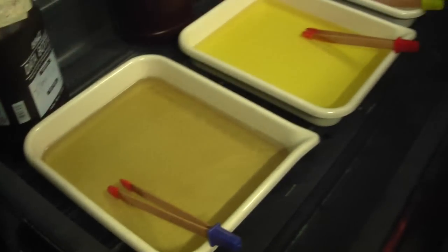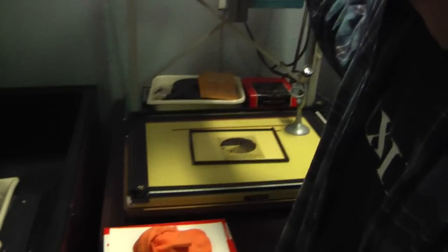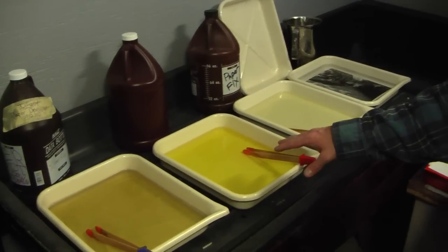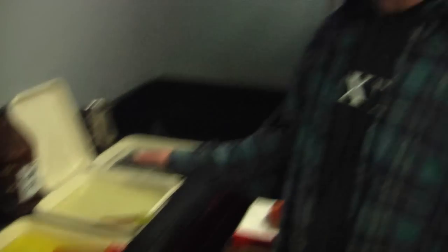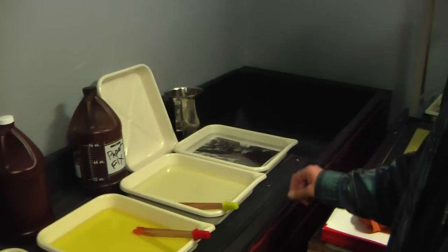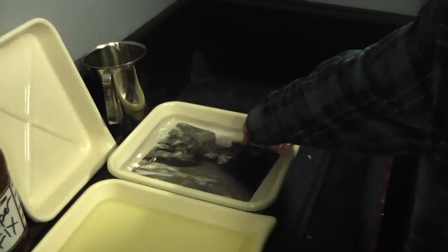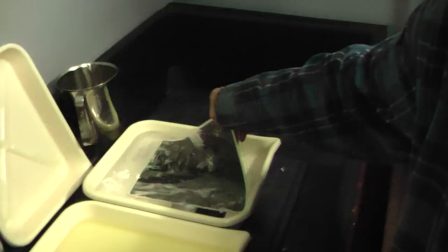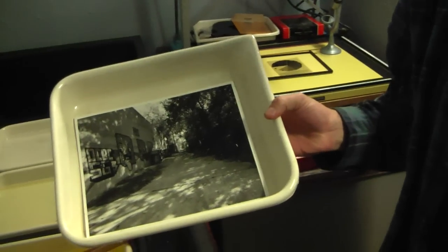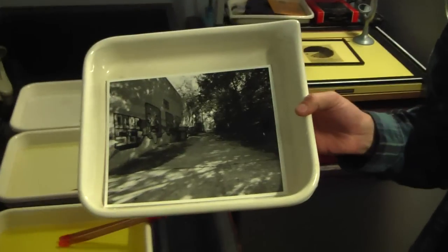We've got all our chemicals here. We exposed the paper on our trusty enlarger. We've got a developer bath that actually makes the image appear, a stop bath that stops it from over-developing, a fixer bath which makes the image permanent onto the paper, and then this last one is water to clean all the chemicals off. And what we've got here is one very wet picture from the Arts District in Dallas.